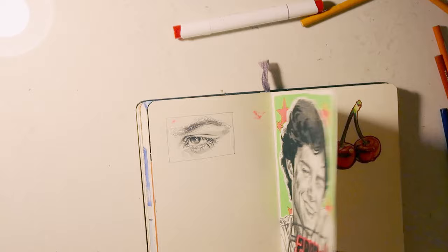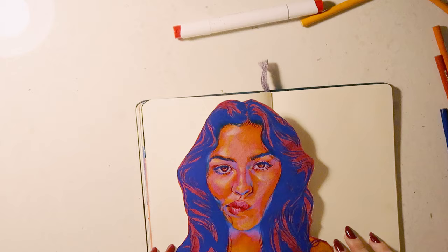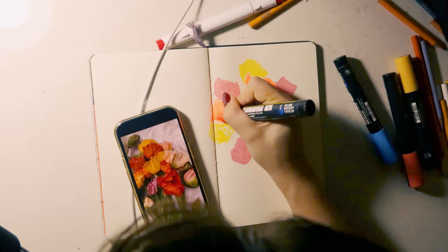This is the moment I decided to scrap the cherries because they weren't working, so I went with these flowers because I think they make more sense.